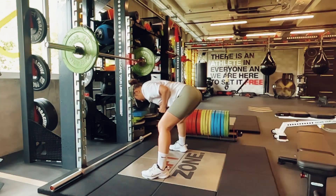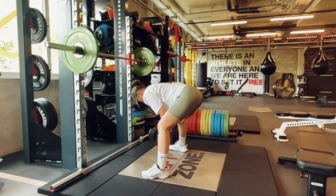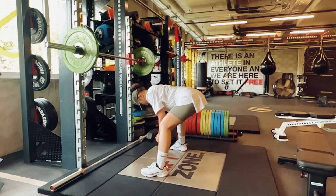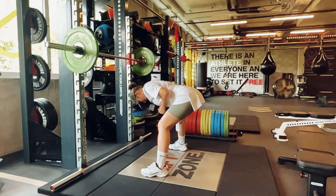My workout is nothing special — pull exercises like deadlifts, squats, Romanian deadlifts, and the usual leg workout exercises.